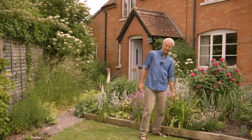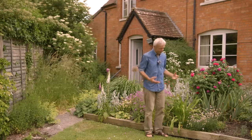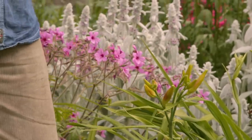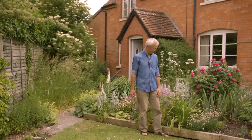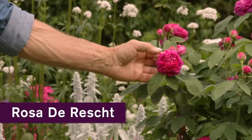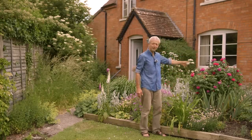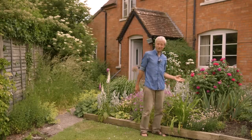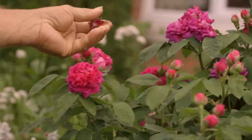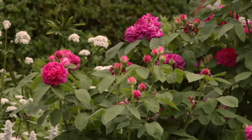This is Hemerocallis, commonly known as daylily — the name comes from the fact that these flowers only last a day. They're not actually lilies; they're a different family but look like lilies. They're very nice to eat as well as to admire. Finally, this gorgeous rose called Duresht is a very old shrub rose — nobody quite knows its origins. It will flower for most of the summer; just keep taking out the finished buds and you'll get more clusters coming after.